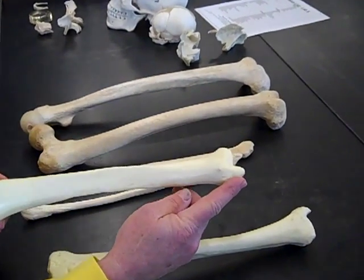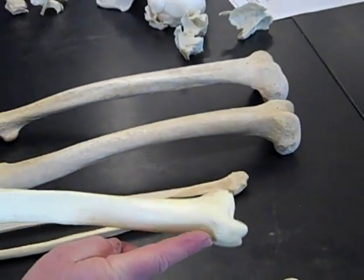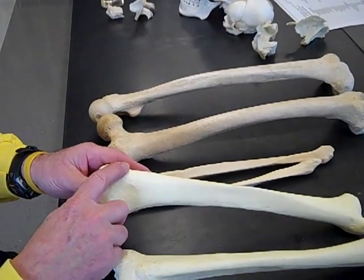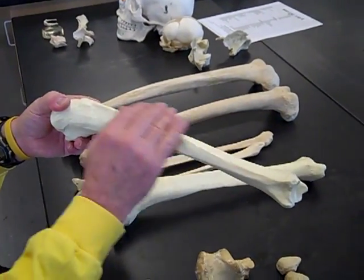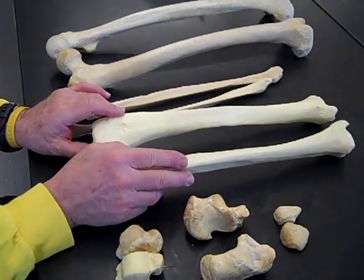And then we have a medial malleolus. So if this is anterior and this is medial, this has to be a left. This is the tibial tuberosity, where the patella attaches to the patellar ligament. And then here is a right — you can see the bow goes a little bit anteriorly, medial malleolus — that's a right tibia.